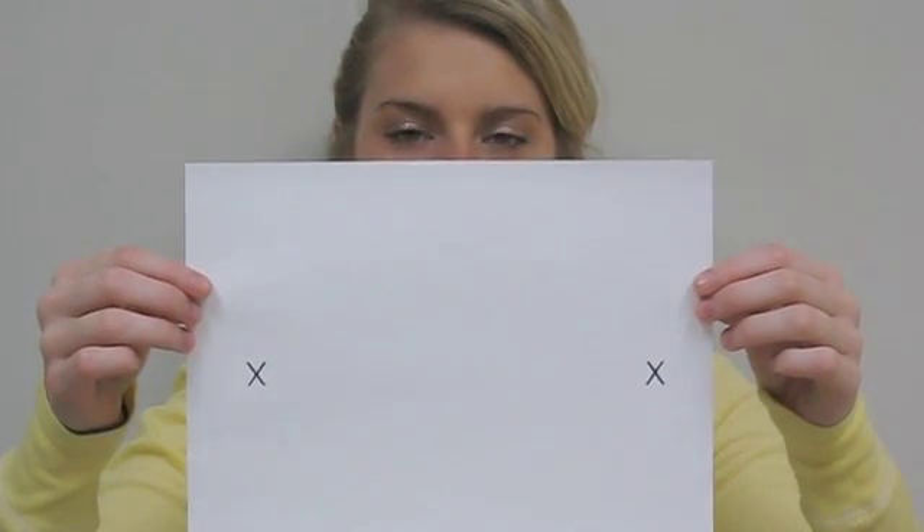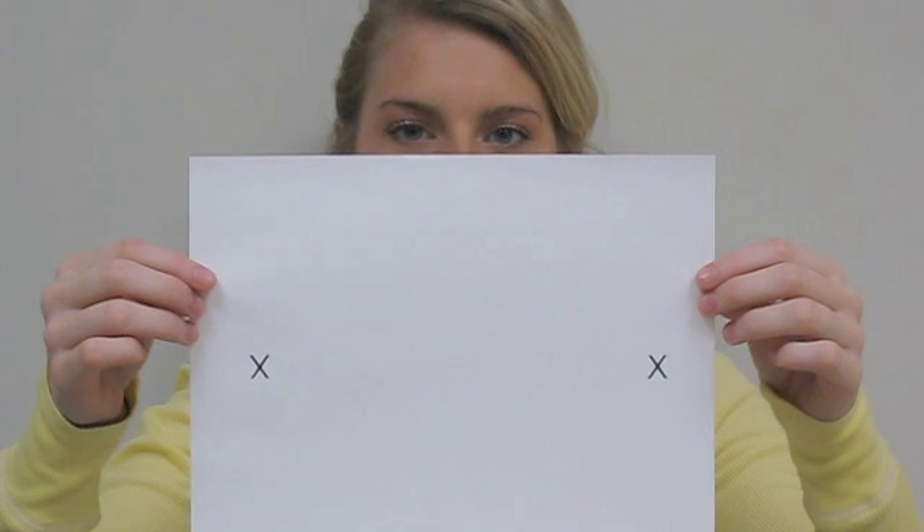This is corrective saccades. Perform this exercise sitting in a chair. Tape the paper with the two target X's on the wall at eye level, about three feet away from you. Or you can use both of your index fingers, as we are demonstrating in this video. Stretch out your arms in front of you and hold up your fingers at eye level about 12 inches apart.